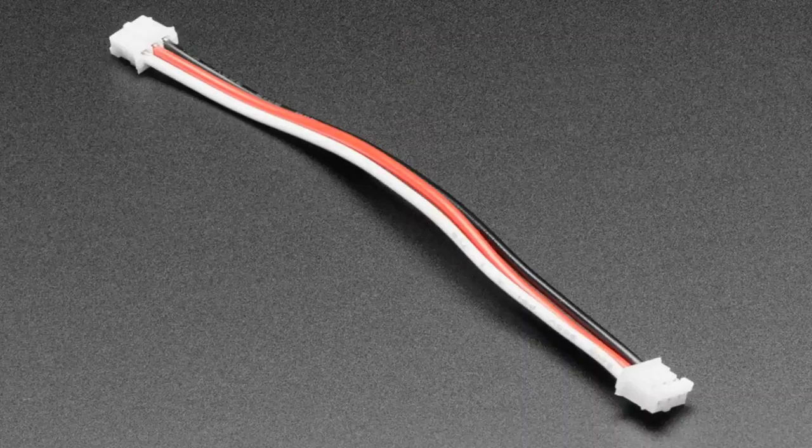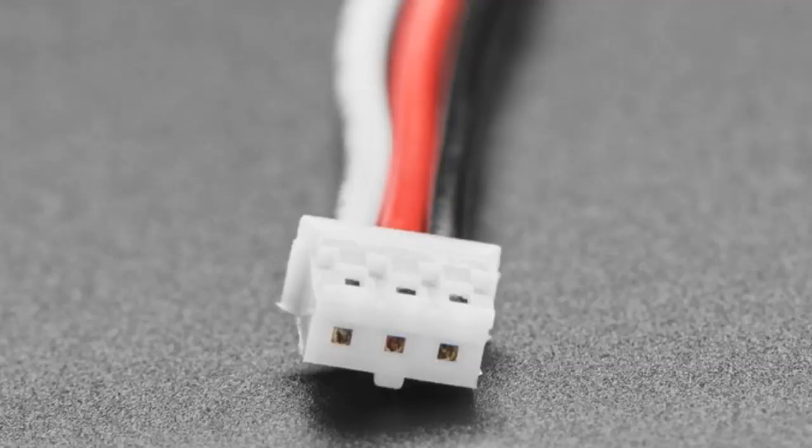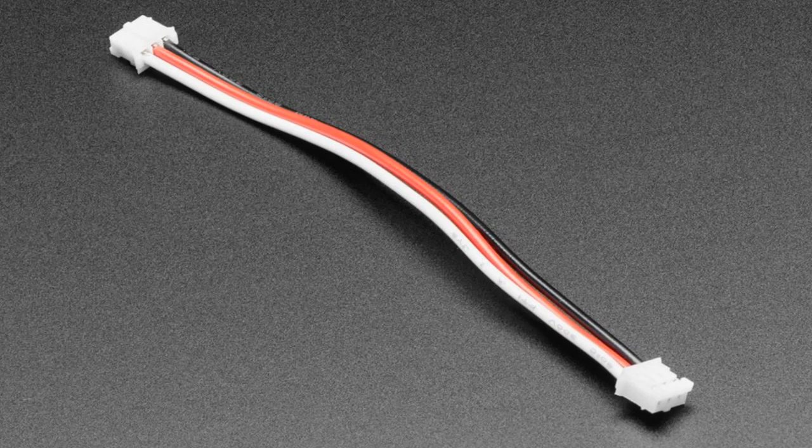For use with our Stemma boards, we have a 3-pin Stemma-to-Stemma connector. It's about 4 inches long. We'll be using it in some boards, but for example, the Stemma speaker that we just put in — if you want to connect that up to something that had a JST output, this would be a cable that you could use.